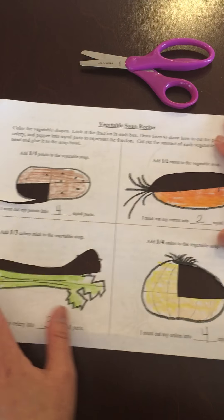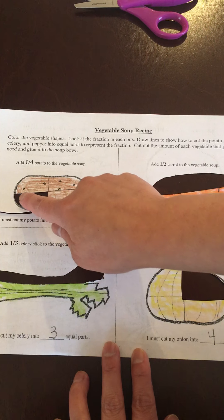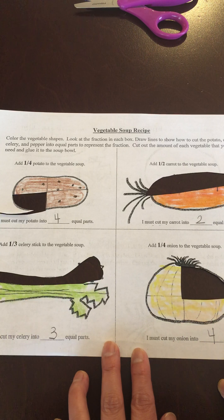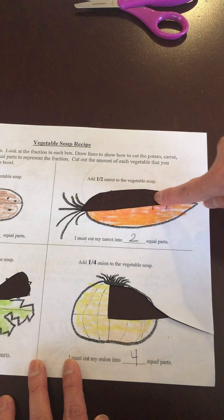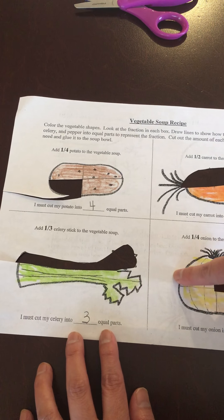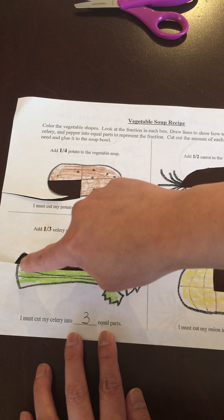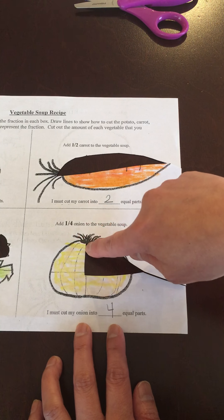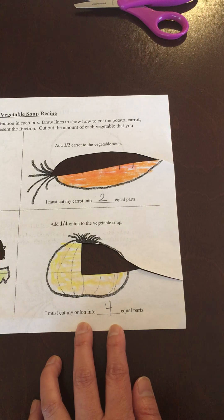I just want to show you the paper now that the pieces of the vegetables are cut out. As you can see here, I took one out of the one, two, three, four pieces — one-fourth is gone. I took half of the carrot, so one out of the two pieces of the carrot is gone — so half is gone. Then I took one-third — one out of the one, two, three parts of the celery is gone. And for the onion, I took one out of the one, two, three, four pieces of the onion.